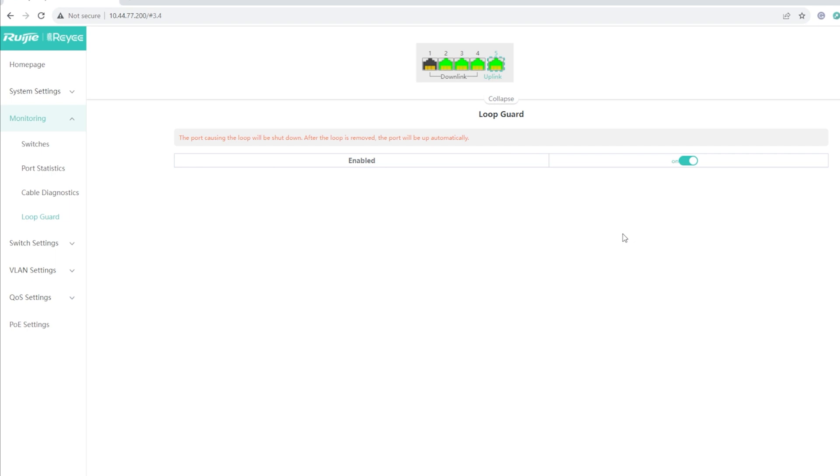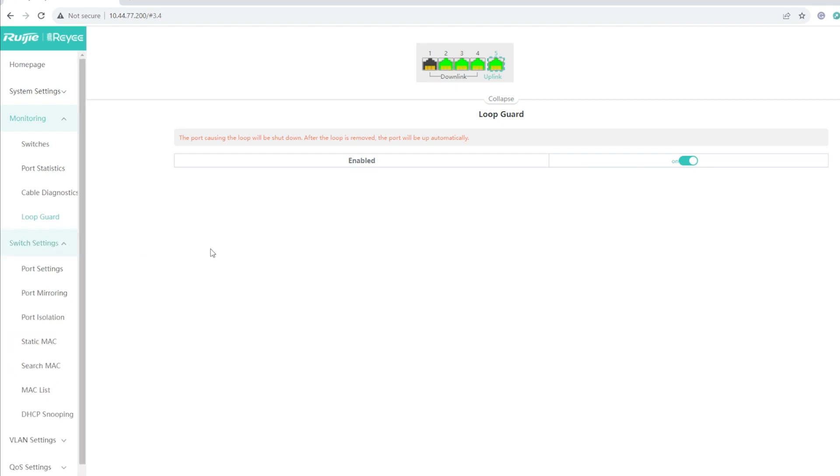Lastly, we have Loop Guard. Loop Guard is actually helpful — I've encountered loops when working at a large company and it was a headache. It's good that this switch has a Loop Guard feature.